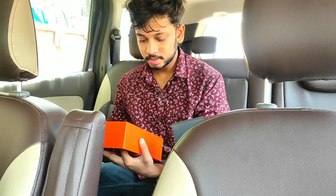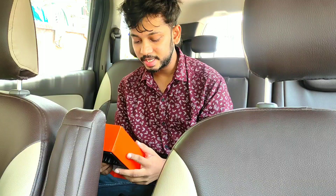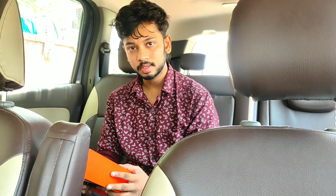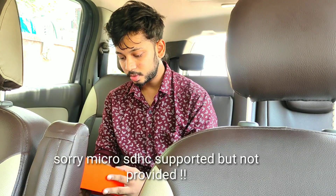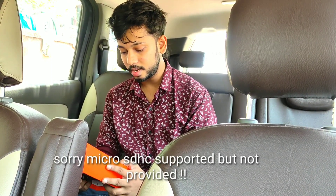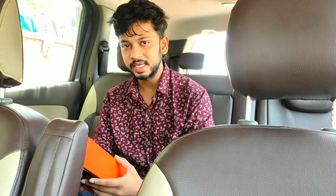Let me go over the specifications. It has a wide-angle lens of 170 degrees, waterproof up to 30 meters as I mentioned. It supports multi-language — English, Chinese, and other languages. The micro SD card is not included, as I told you. And it has a battery of 1050mAh, which is pretty good for a basic camera.